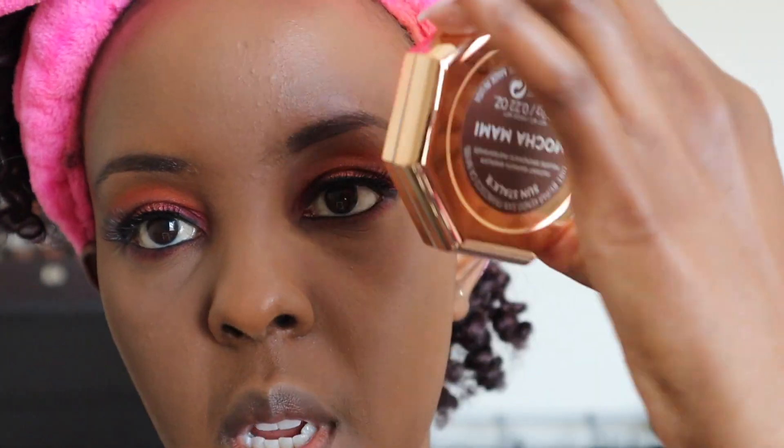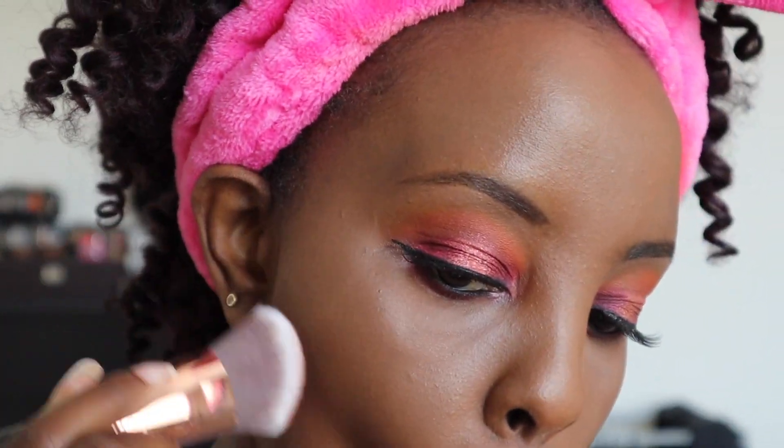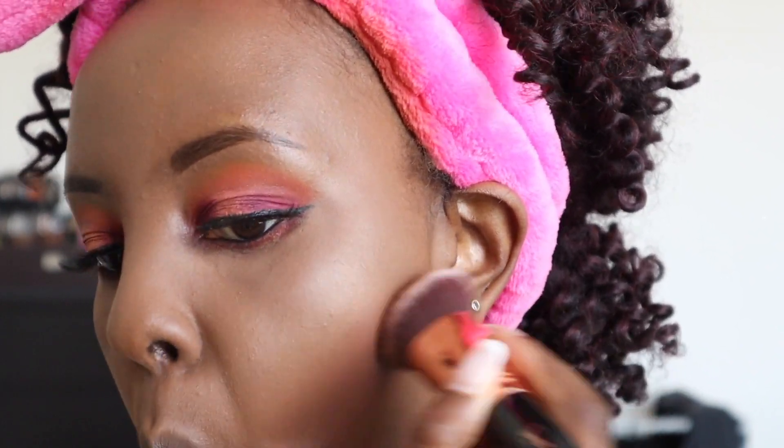I'm contouring using my Fenty Beauty powder in Mocha Mami — we all know this is really really pigmented, so just get very very little of it. I put too much. See how pigmented that is! I'm gonna put on a highlighter — I'll use the Fenty Beauty Cinnamon, which is not too bright because I don't like very bright highlighter.